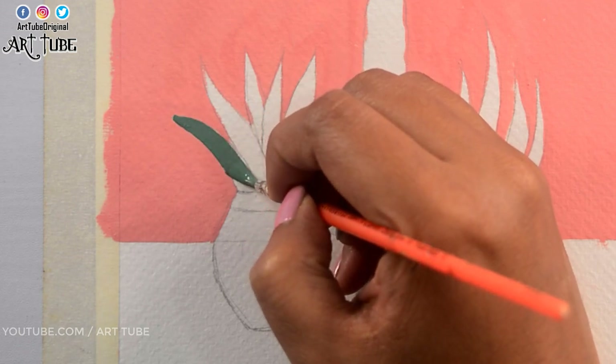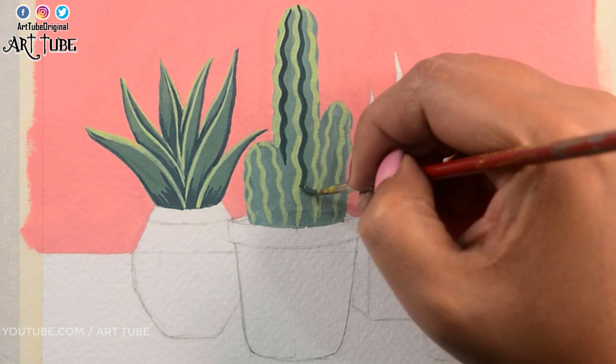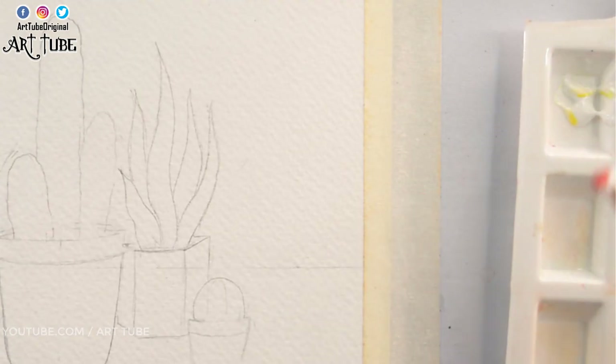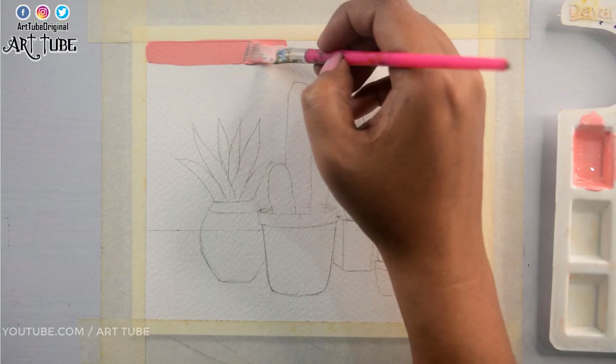Hey guys, welcome to my channel Art Tube. I'm Ritu and in today's video I will show you how to draw these desert plants with poster color. I am taking white and red poster color and mixing them to get pink color and applying it on the background.